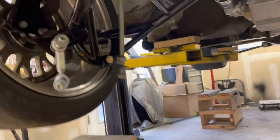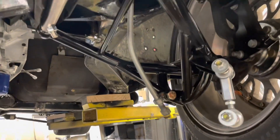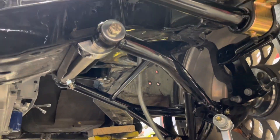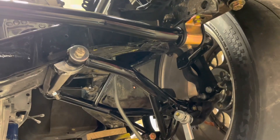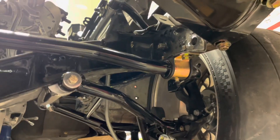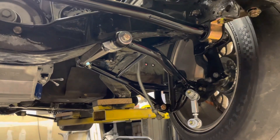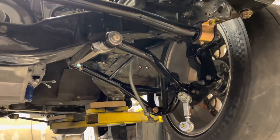Well folks, at first it looked like this was going to work, and then that happened. Note to self: half-inch all-thread will not hold the weight of the front end of this car — at least the right front or left front. With the drivetrain and whatnot, I might have to do something a little different. The idea is good, I just don't think the material is going to hold up. Back to the drawing board.